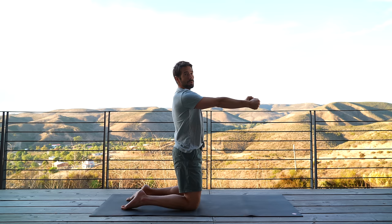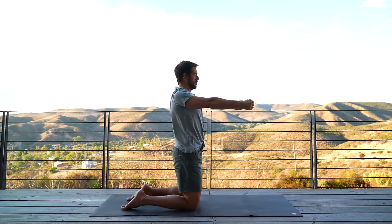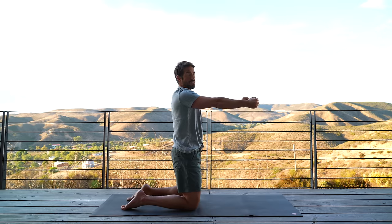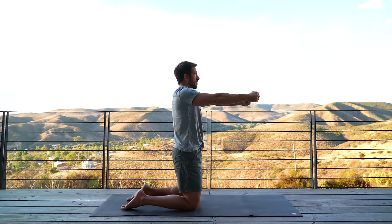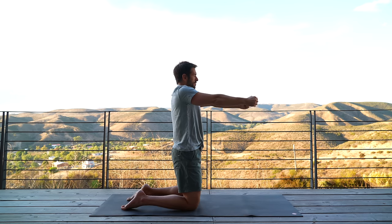Now take your arms in front of you and we're going to mobilize the shoulder blades — the scapula. Reach your shoulder blades forward and then pull your shoulder blades back, three times. Then from a neutral position, draw your shoulder blades up into your ears and pull them as far down as you can, three times.